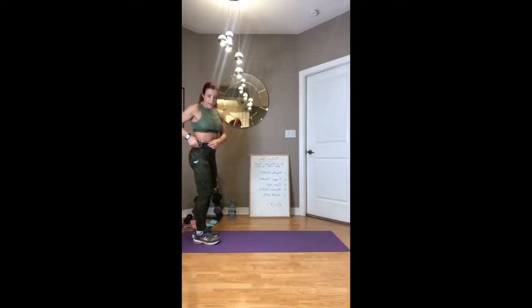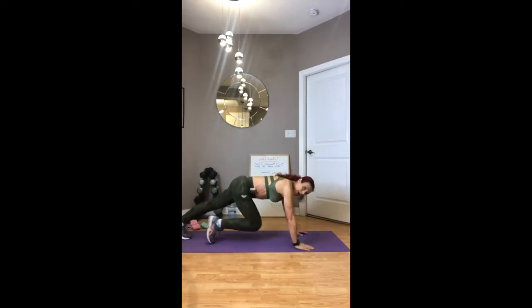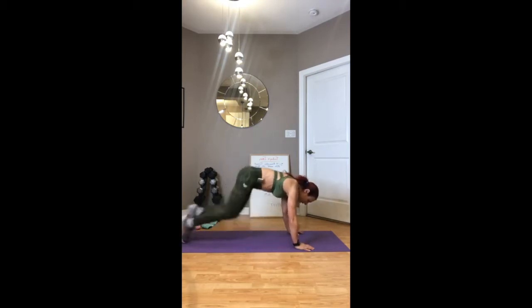We're going to set that clock and here we go — working for 25 seconds with mountain climbers! Good, strengthen the core, tighten your core, stick those knees right into your chest. Push, push, push, push, push — keep it going. Make sure you're breathing in and out at a steady pace.